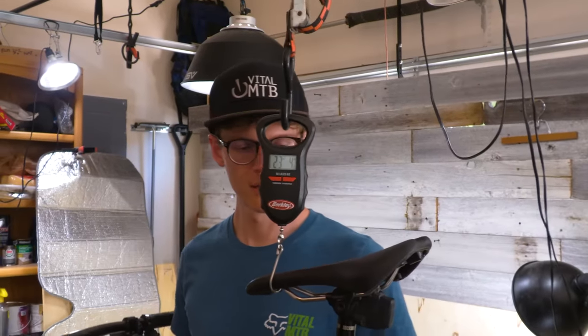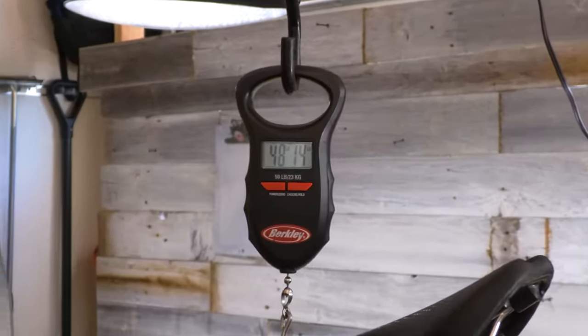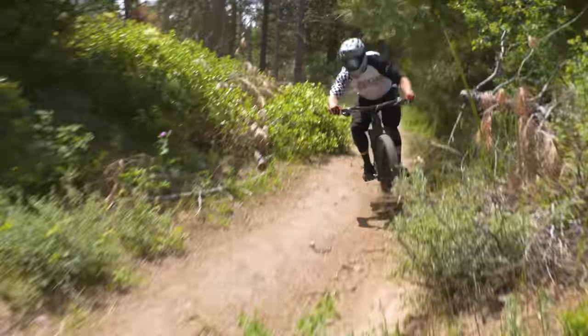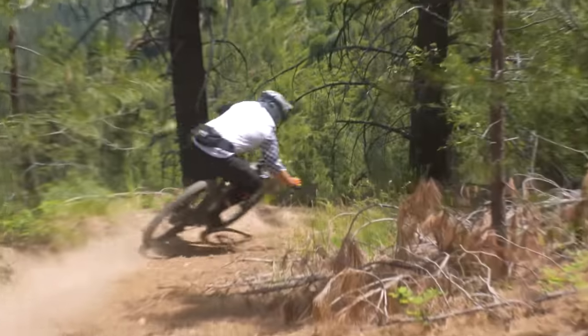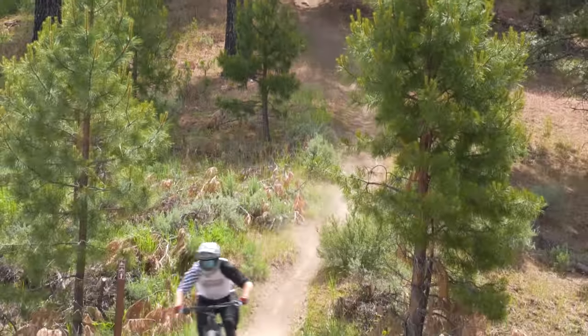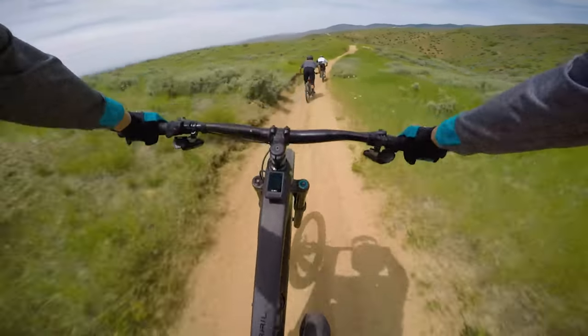Weighing in at 48.9 pounds, the perceived weight while descending was like a race-ready downhill sled, providing loads of comfort and stability. Well-balanced geometry helps it corner well, and the bike handled high-speed rough descents like you'd expect from your favorite Trek enduro or downhill bike. One standout was how well you can get the front wheel up to manual over whoops — yeehaw!